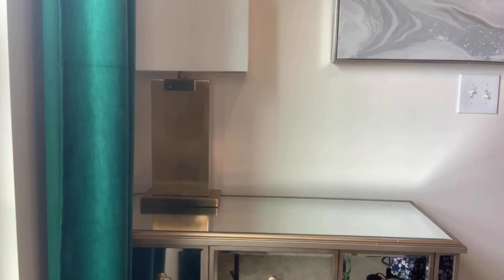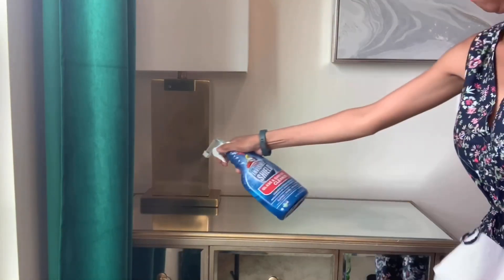All right everyone, let's style my loft today. We are going to decorate with the color emerald green, which is my favorite, and there's a little bit of a secret over there. Let's start from my best first because I would like to show you the rug.